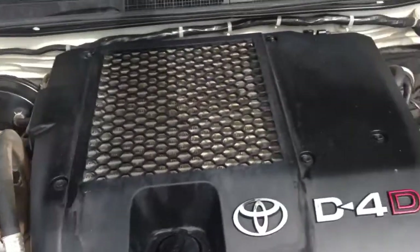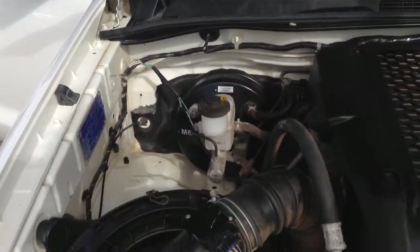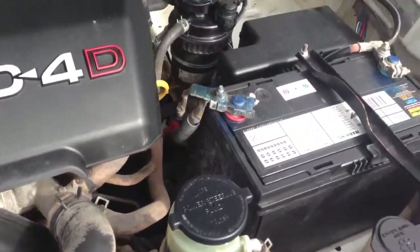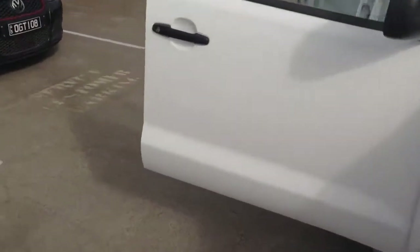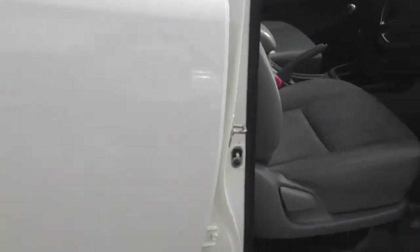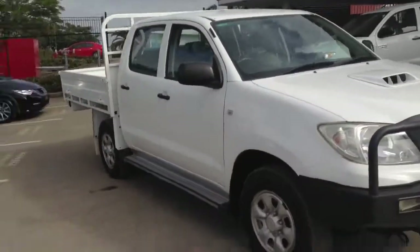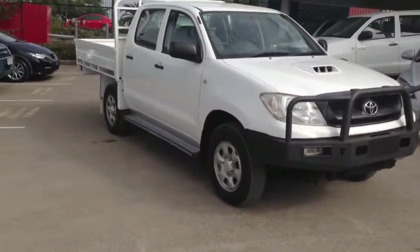I'll quickly show you the bonnet. A little bit dirty due to being out at Tamworth and places like that, but it's still in pretty good condition — no rust through it or anything like that, which is good to see. So that's our video tour of our 2008 Hilux. Hopefully it's given you a good idea of the condition the car is in. We can talk further on the phone, Mark. I hope this has helped — thank you for your time and thank you for watching.